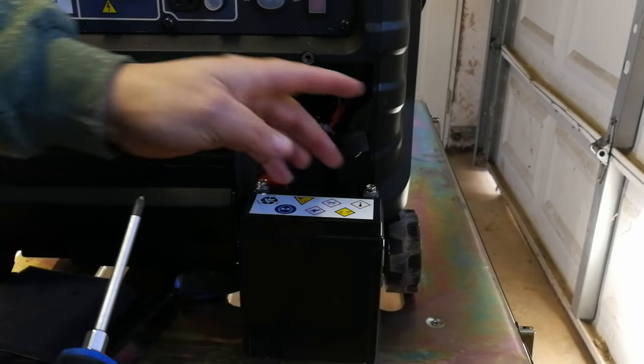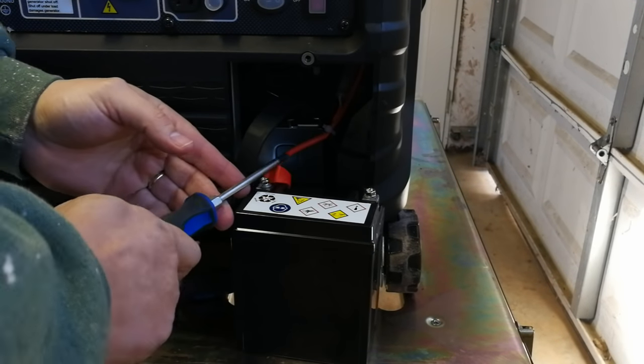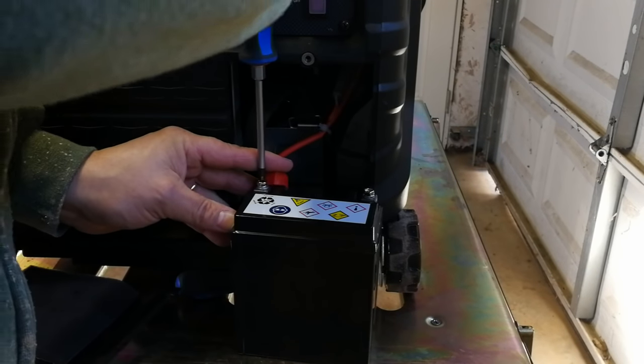Always disconnect your negative cable first — this applies to all batteries, including parallel and series configurations. Put all your hardware back on the battery terminals so you're not looking for it next year. Once the negative cable is disconnected, there's no circuit, so touching the positive to any metal piece won't do anything. It's just a good rule of thumb.